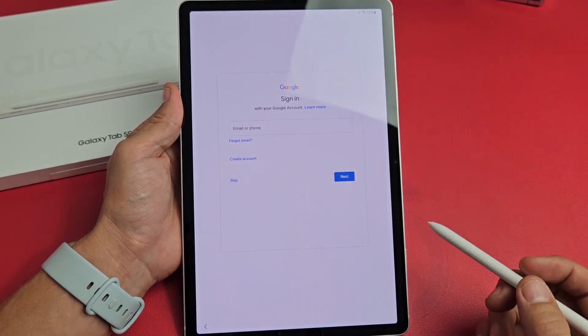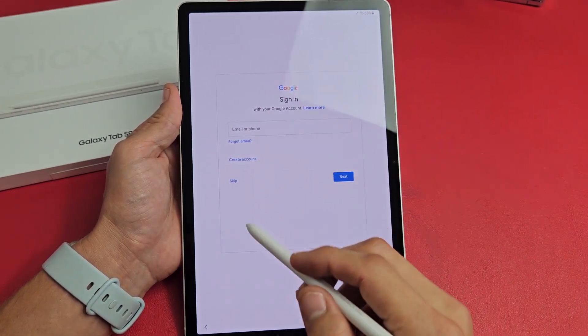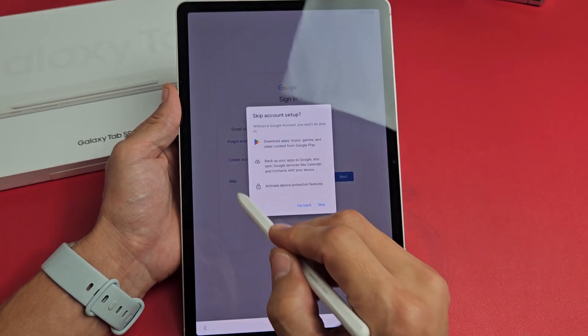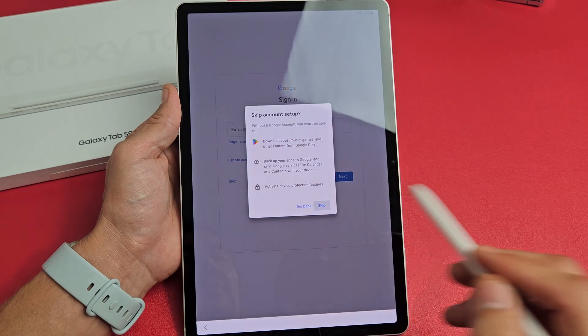Google sign-in — basically your Gmail. You can go ahead and sign in now, or you can skip and do it later, or skip and never do it if you wish. For myself, I'm going to skip and sign in later. I'll skip right there as well.